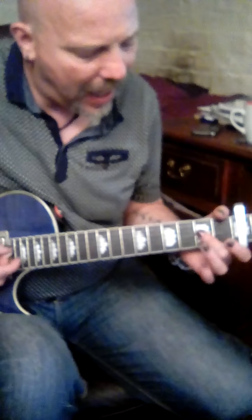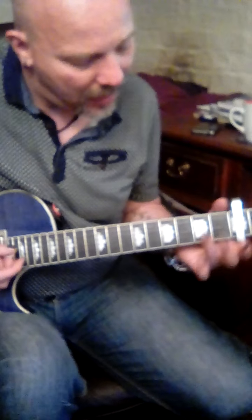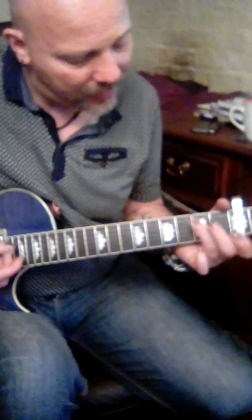Hey, so here's a tutorial for the Nickelback song 'Rockstar'. Keep it simple, do it on capo third. Your chords are E, A, D, C, and G, starting on an E.